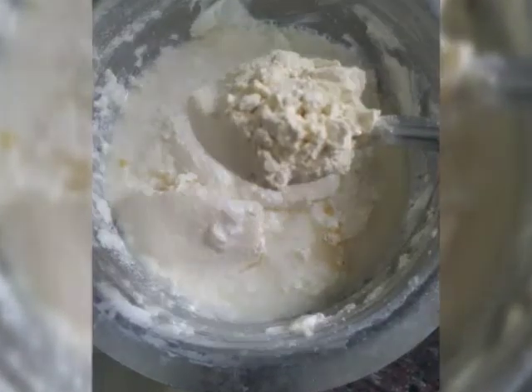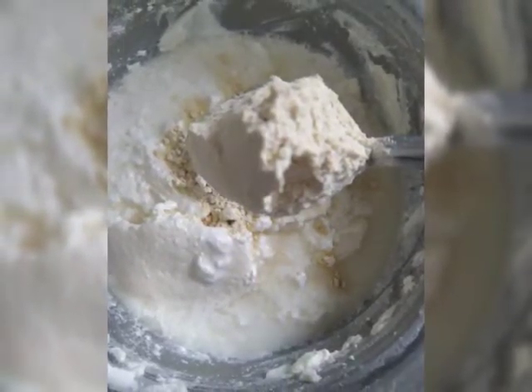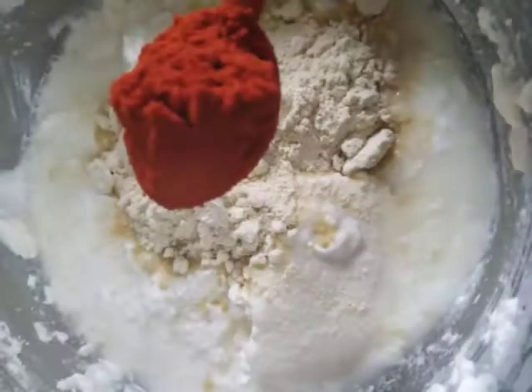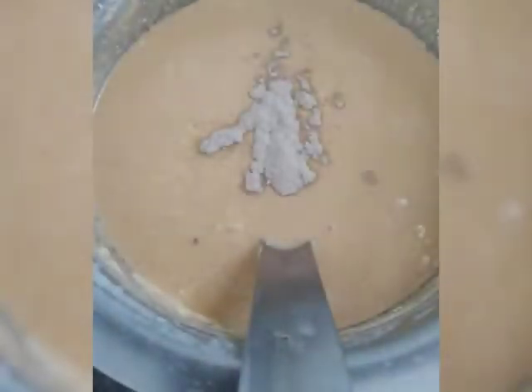Take 2 big cups of curd, then add 2 tbsp of besan (gram flour), 1 tbsp of red chilli powder, 1 tsp of turmeric powder, salt as per taste, and hing. Then in a pan add oil.